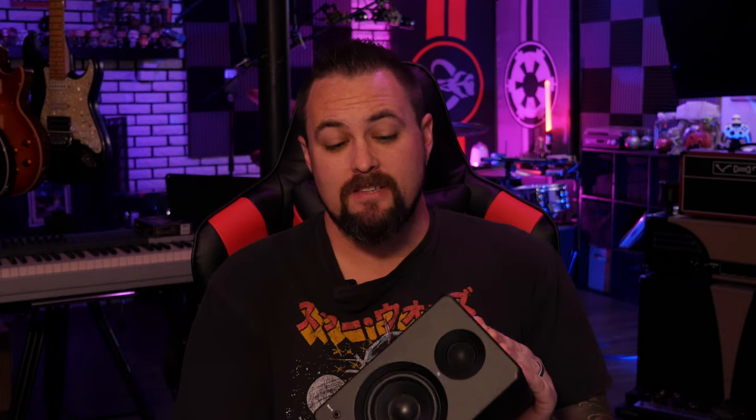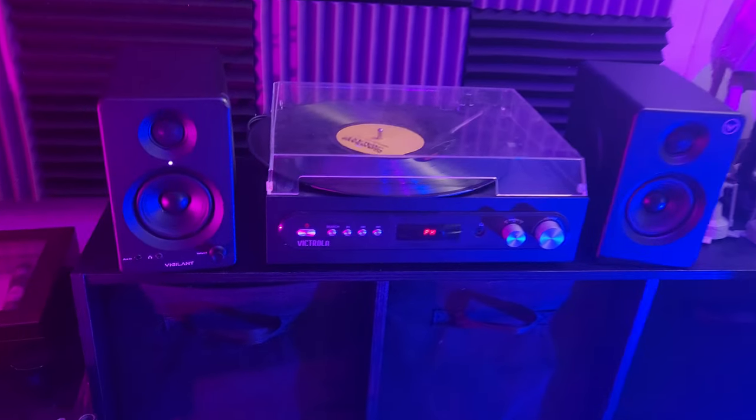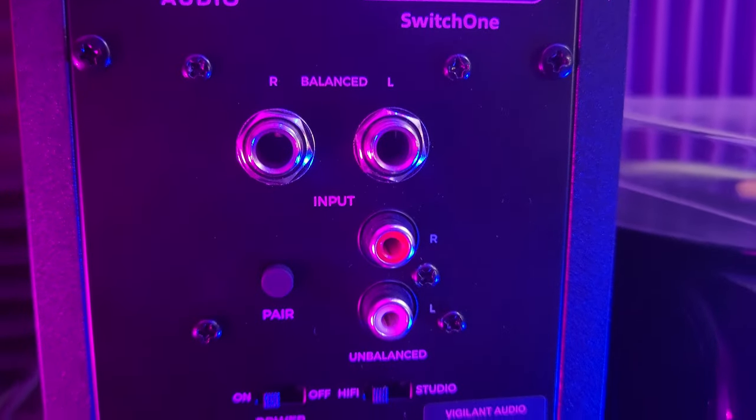The first thing I noticed with the Switch 1 system is how small they are, and with that size they pack a lot in. There are three different speakers — two on both sides and one in the center front — as well as a tweeter. The main speaker with the power unit has a volume control, all your different inputs, and an output for headphones. The secondary speaker receives power via a cable from the master speaker but still has the three different drivers and the tweeter.